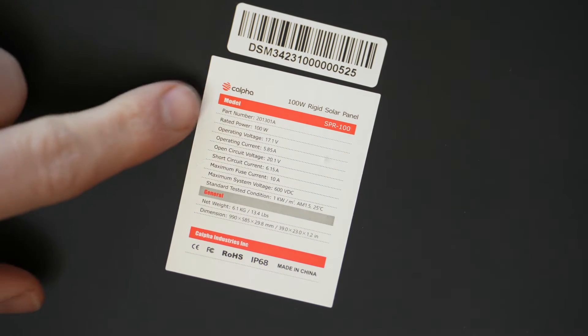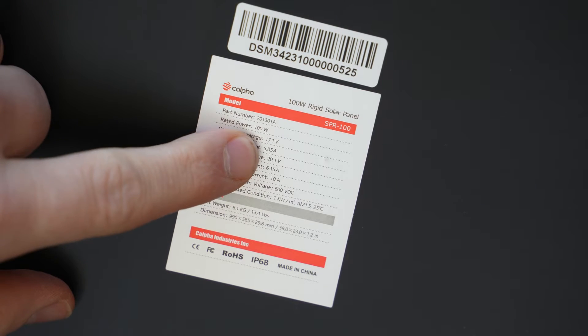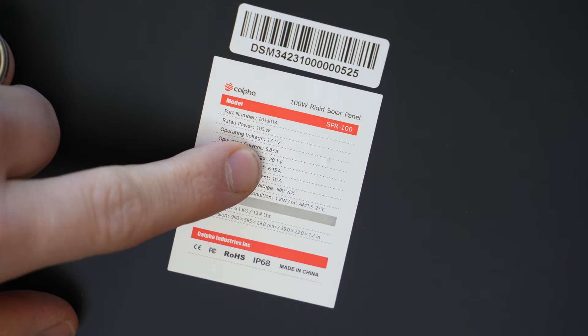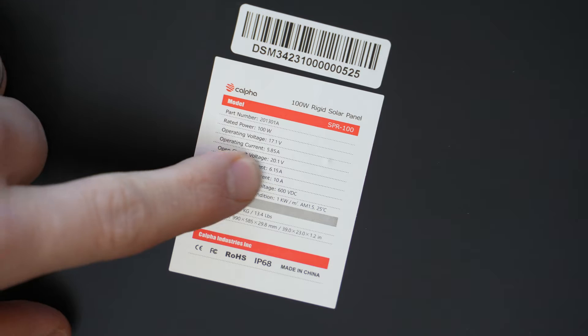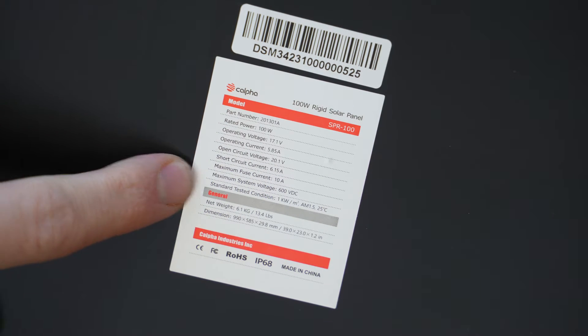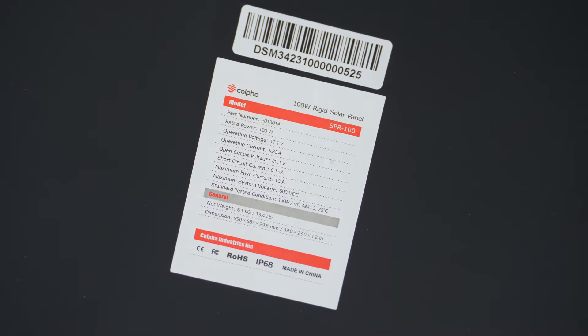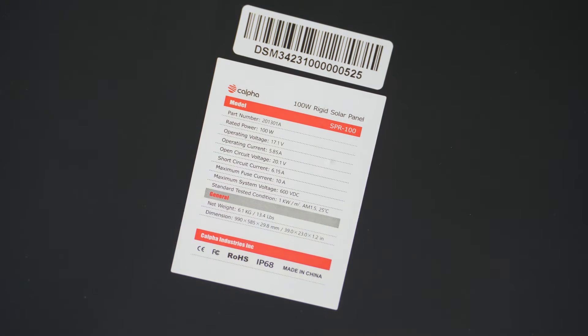Let's run through some of the specs. These are rated for 100 watts. Operating voltage: 17.1 volts. Operating current: 5.85 — a little under 6 amps. Open circuit — that's one you want to be careful about — 20.1 volts. Short circuit: 6.15 amps. Maximum fuse current: 10 amps. And maximum system voltage: 600 VDC. Don't think you'll be touching that.